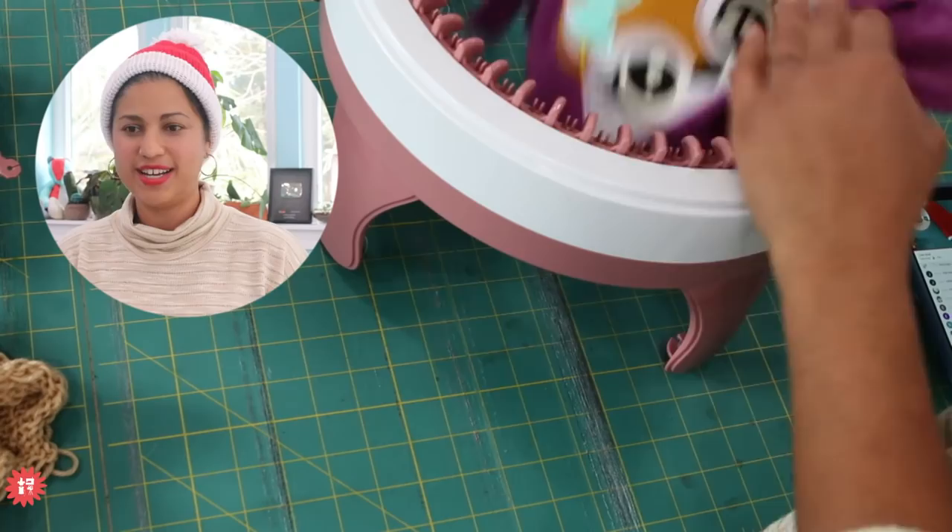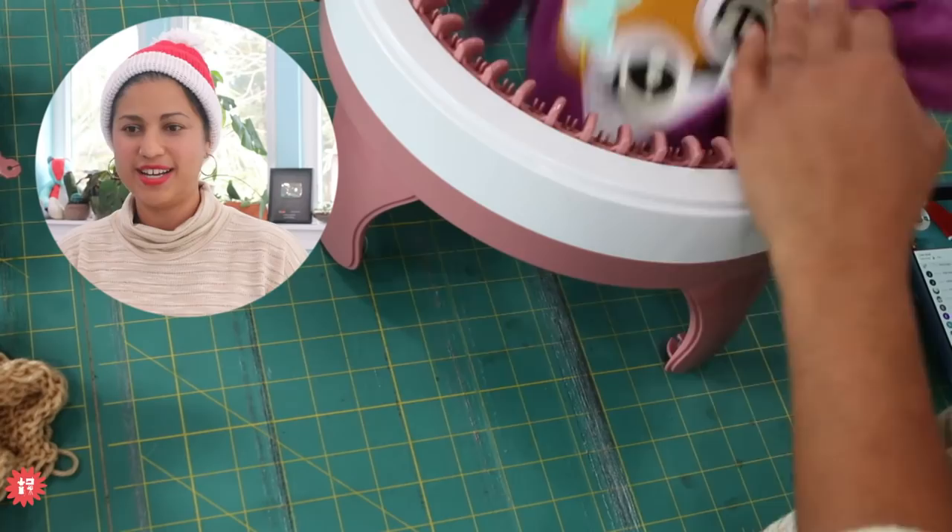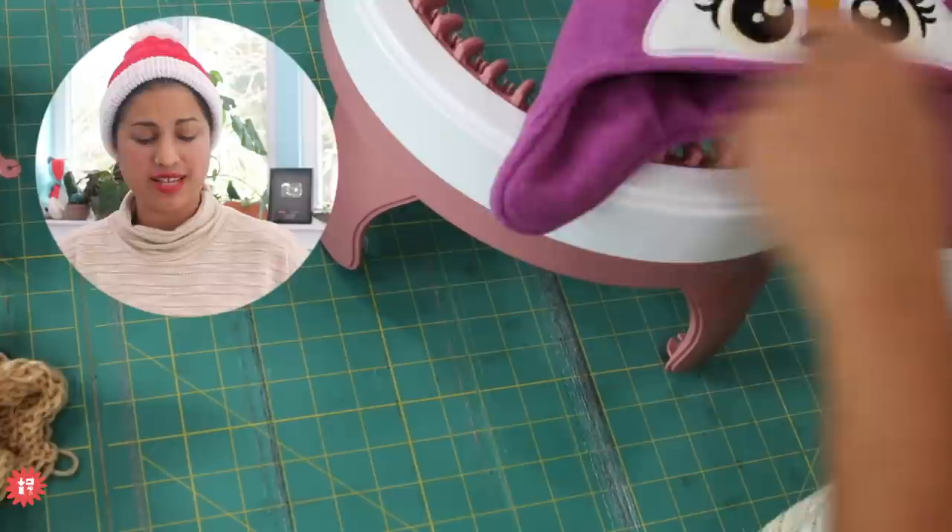Carla Lisa says the hack for the fleece hat pattern blew her mind. These are a lot of fun — you can add the embroidered appliqué design but still keep the top the same, so you can change it up and customize it.